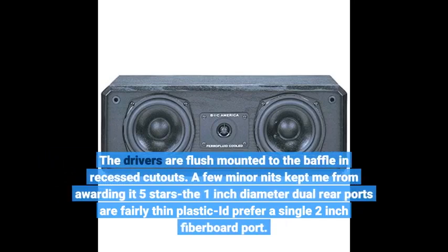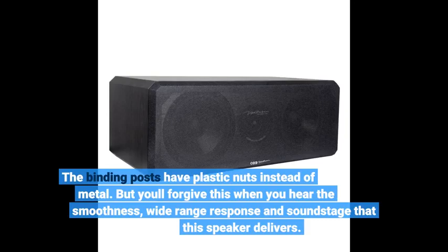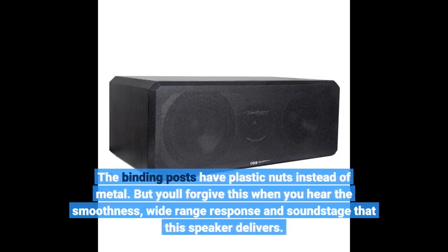A few minor nits kept me from giving it 5 stars. The 1-inch diameter dual rear ports are fairly thin plastic — I'd prefer a single 2-inch fiberboard port. The binding posts have plastic nuts instead of metal. But you'll forgive this when you hear the smoothness, wide-range response, and soundstage that this speaker delivers.